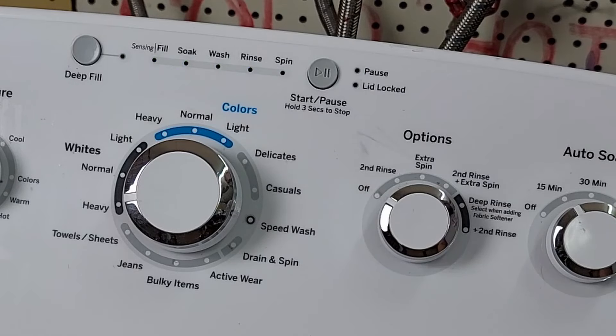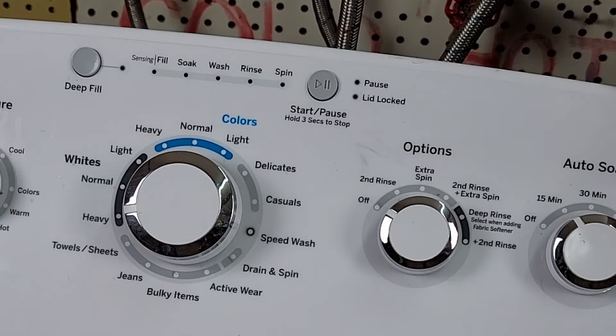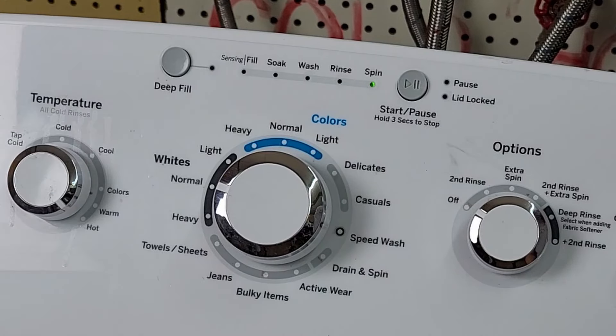Now you are in the diagnostic system, which will let you check error codes on this GE washer as well as do a ton of parts testing. Rotating the knob clockwise will increase the number count to the next test or feature, while rotating it counterclockwise will decrease the number count to the previous item. The first test available is the fault code mode.